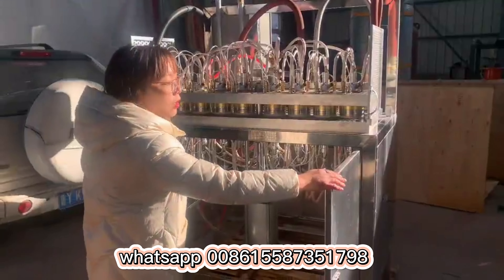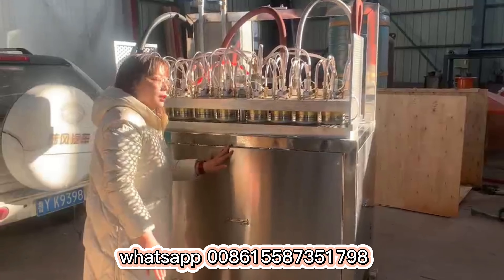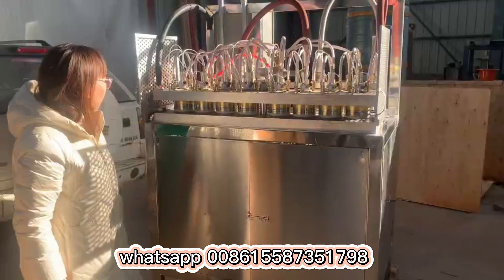This machine's energy cost is very low — just using the compressor. You can check these details. Thanks so much. For any need for this EPS cup molding machine, contact us. Thanks so much.